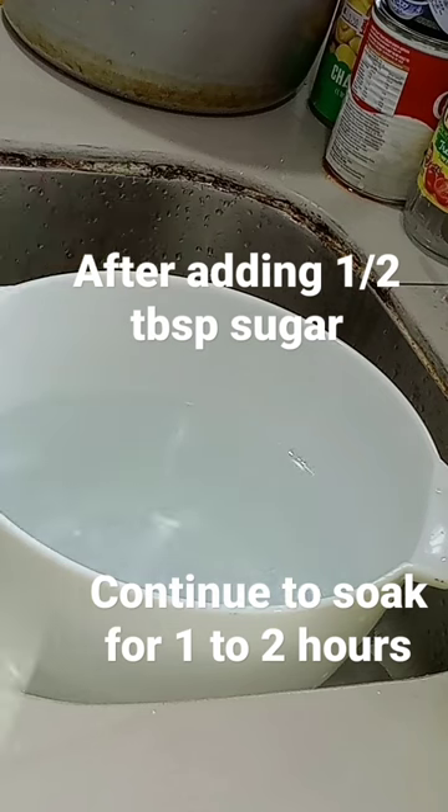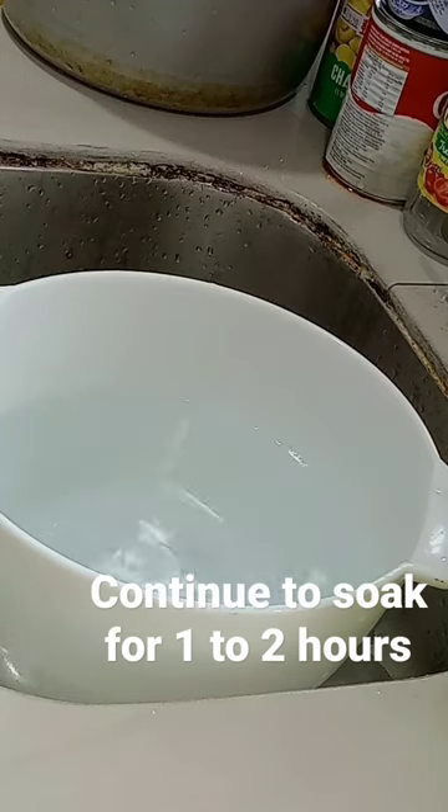put half a tablespoon of sugar into a pot of water, then pour in and continue to...